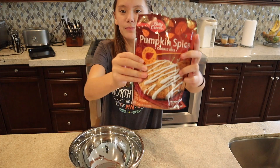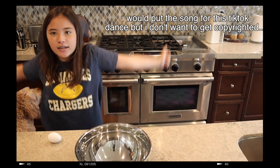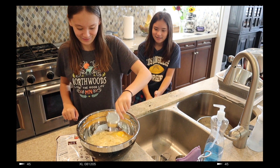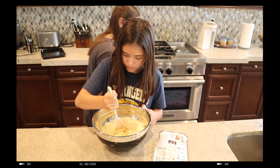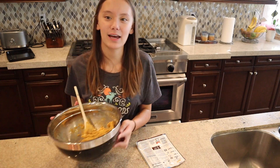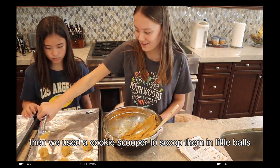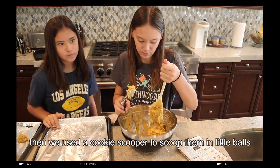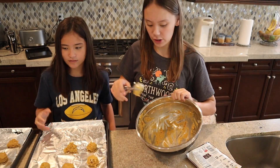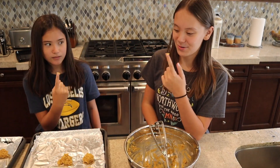Now we're going to be making these pumpkin spice cookies. It's been like 10 minutes and now it looks like this, which is good. We emptied the bowl pretty well and we have two sheets of cookies. We're gonna try a little bit of this cookie dough — three, two, one.